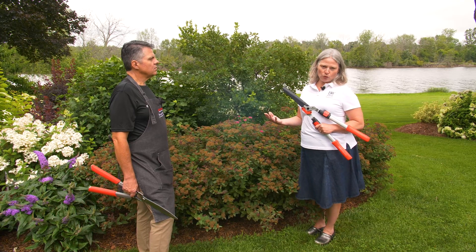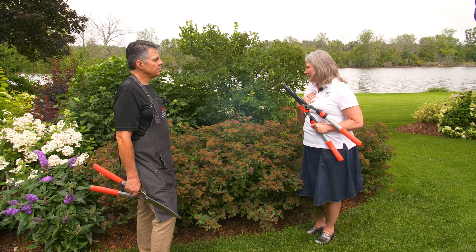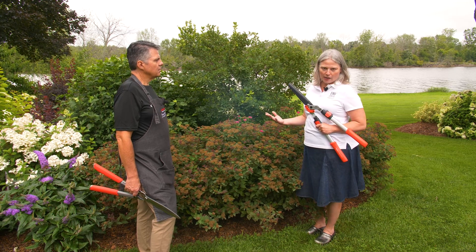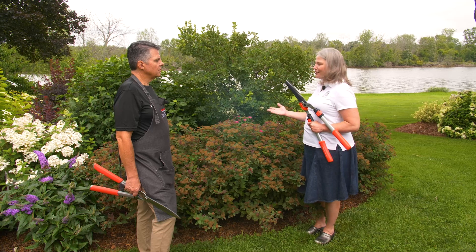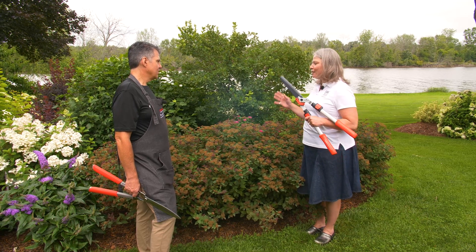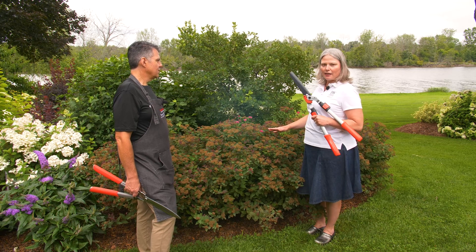Now it's a personal choice whether or not you want to remove these old flowers. I personally like to because I think it really makes the plant look a lot nicer. It will keep flowering even if you don't, but obviously it looks like a pretty big job. There are quite a few of them on there, so my pick to go ahead and take off all these spent flower heads is going to be hedge trimmers.